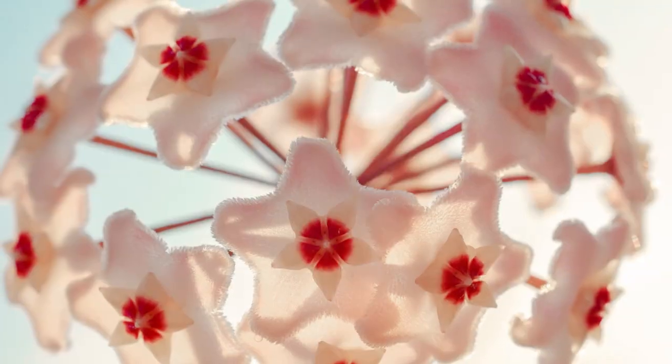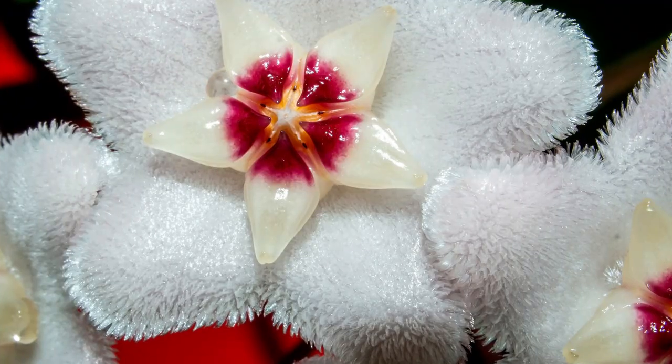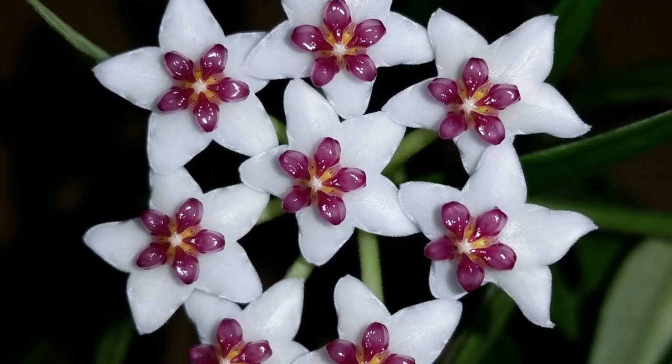Hoya Carnosa can produce sweet-smelling flowers. These flowers grow in clusters of 10 to 30. Flowers are star-shaped and typically pink or white in color. The flowers are covered in tiny hairs, giving them a fuzzy appearance up close. Flowers appear from late spring to summer. Give Hoya plants optimal conditions to improve their chances of flowering. The Hoya will not flower unless it receives very bright indirect sunlight. It can cope in light shade, but it's very unlikely that it will bloom.